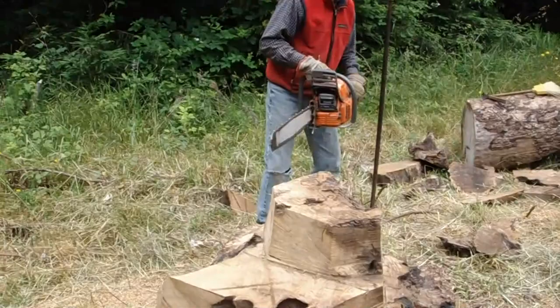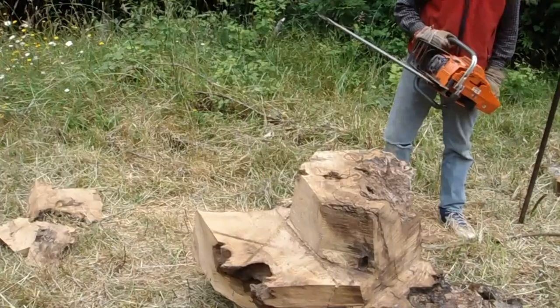This is a smaller chainsaw. Yeah, this is a smaller chainsaw. The other one has a 42-inch bar on it; this one's only a 28-inch bar. It's a lot lighter saw.